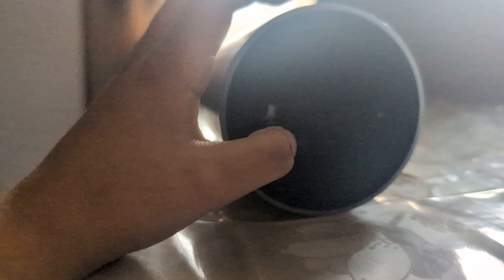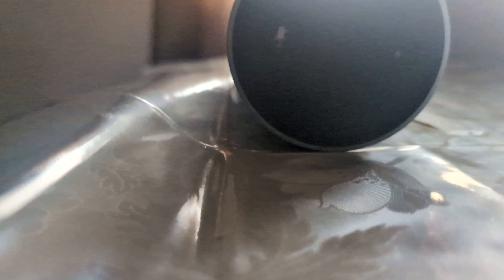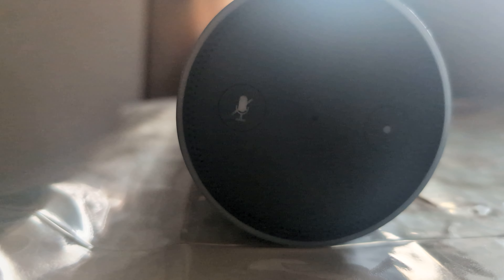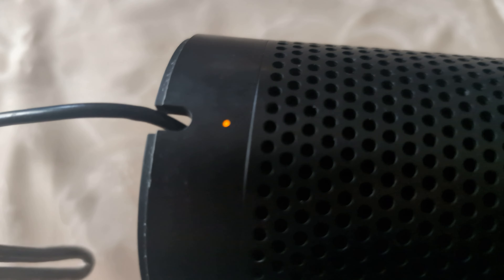If I can get this set up... it's blinking orange. So we'll find out what that will be. It's disconnected from its settings.